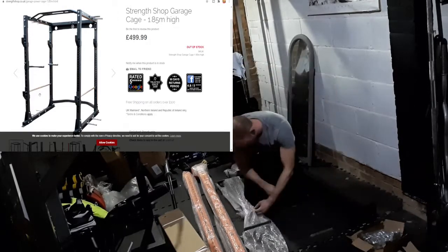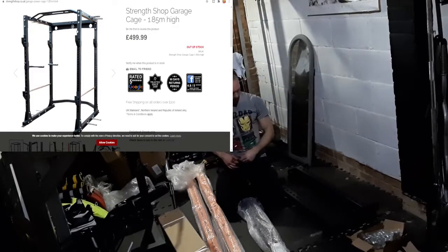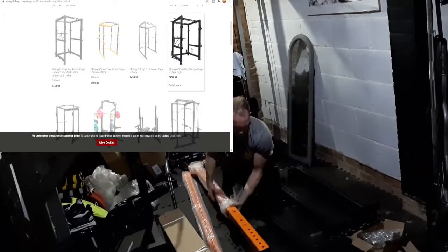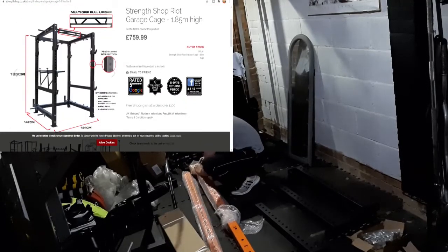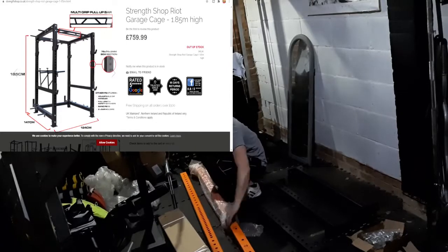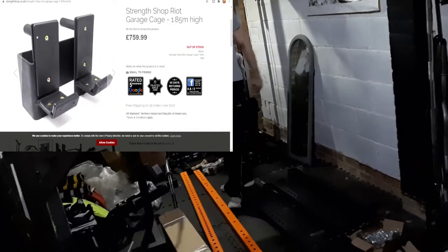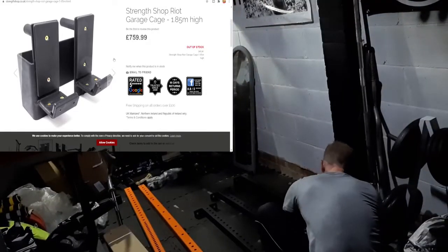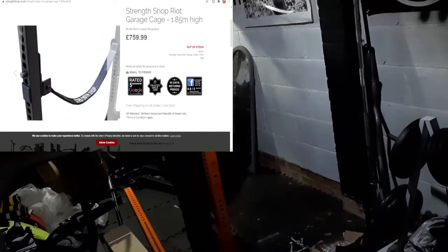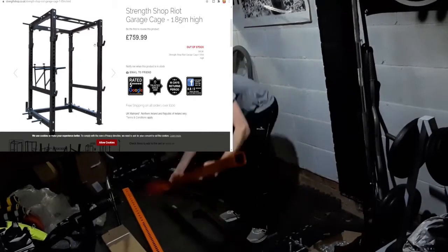That is the standard Strength Shop cage which has gone up by £50. A bit disappointing because they have a good multi-grip chin-up bar whereas Myrafit is just standard, but if you wanted to buy protection J hooks you'd have to spend £760 to protect your bar, which is a bit ridiculous — they should come as standard. The spotter arms are more sturdy with the more expensive cage, but these webbing arms will cost you £150 on top of the cage. So it's pretty expensive, more expensive than the Myrafit, as I'll go over now.